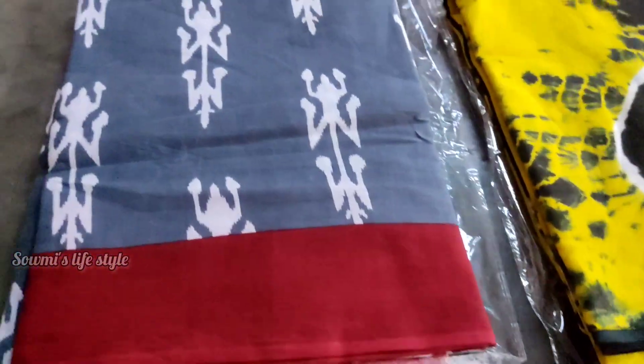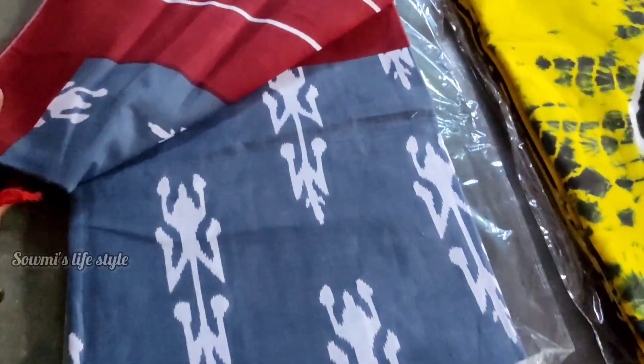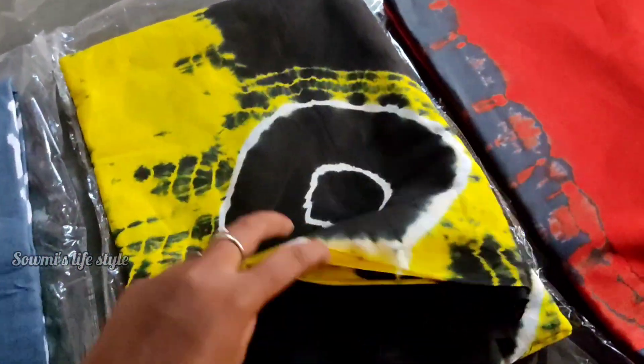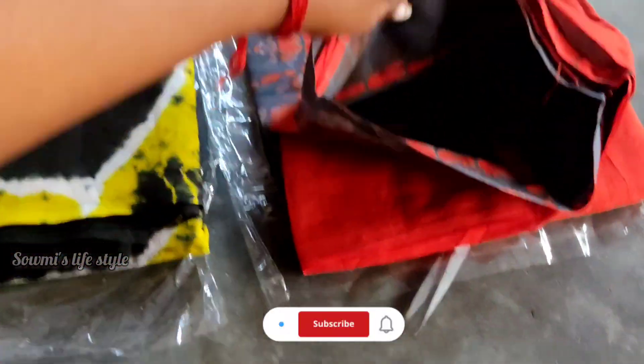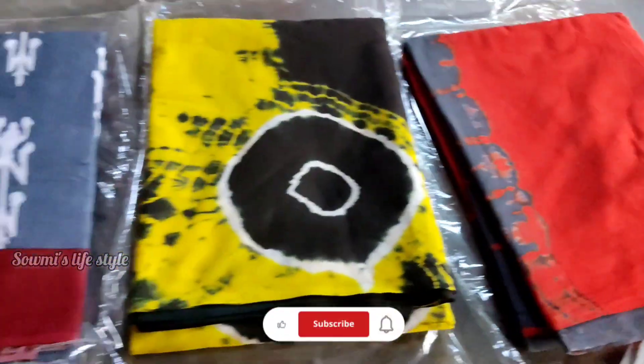I am very happy with this haul. If you are interested, you can click the link in the comment box. You can join us on WhatsApp. Subscribe to the video and subscribe to the channel. Thank you so much.